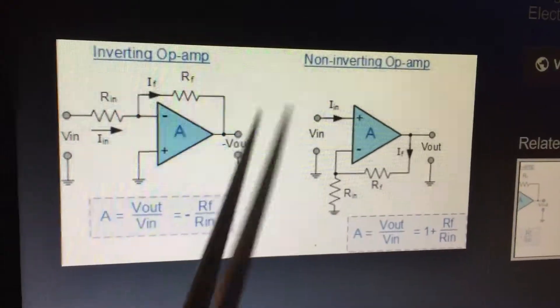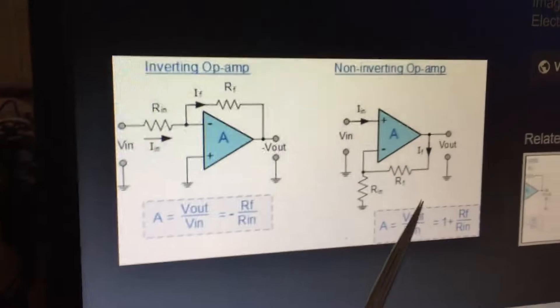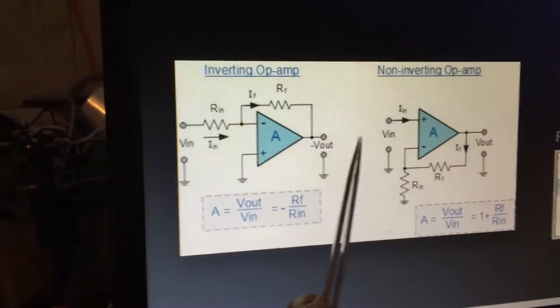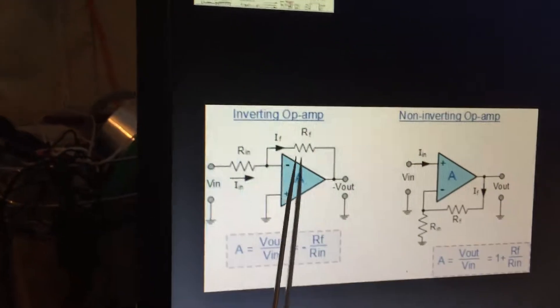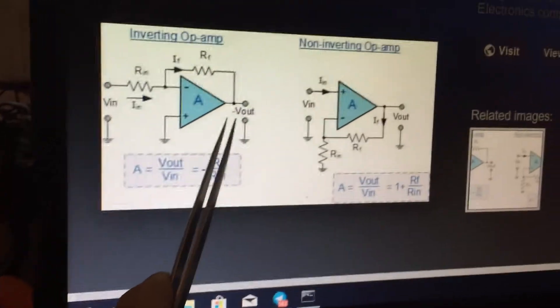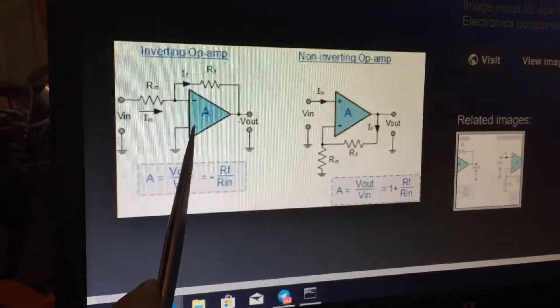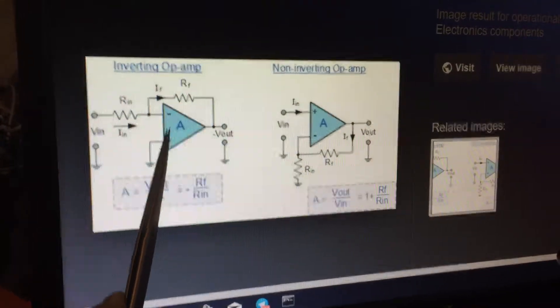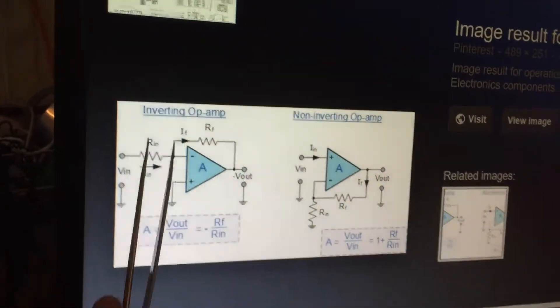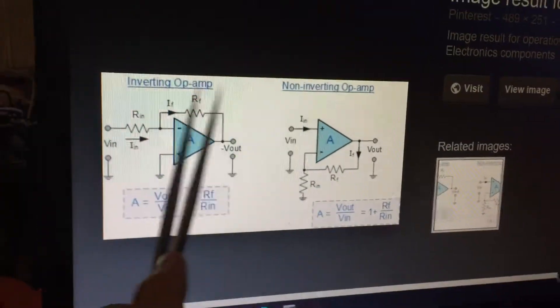The pin number six is the output pin. Pin number four and pin number seven are connected to ground and the positive supply line. Pin number two and pin number three are the negative and positive inputs, so we have inverting and non-inverting circuit configurations.